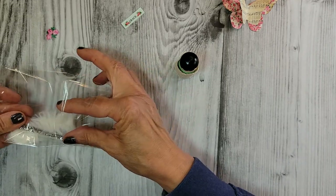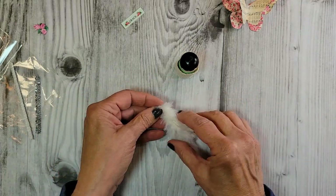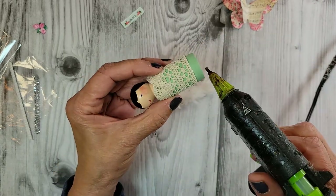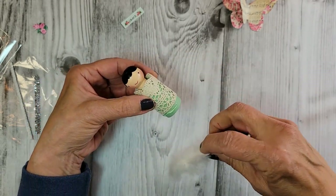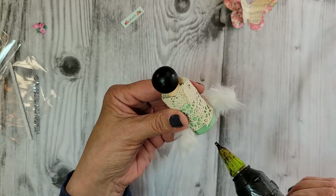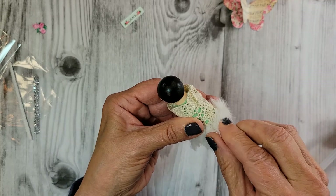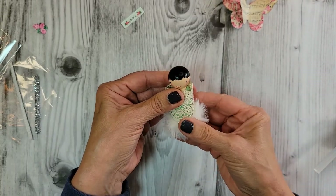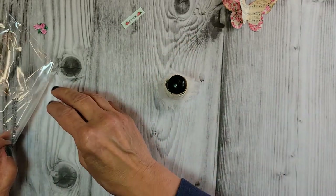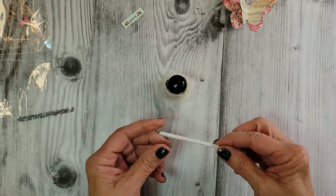Next we have this furry yarn. I've been using it in my projects and you guys were liking it, so I added it into this kit. It's going to sit right at the bottom of the lace, which is her dress — lay it on like so and then go around to the back.